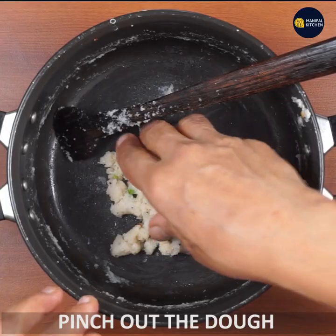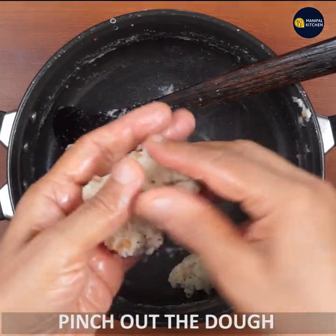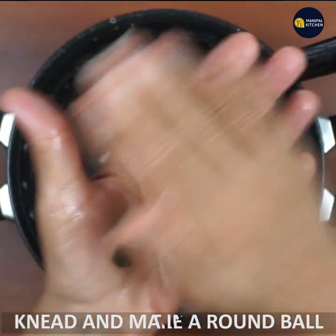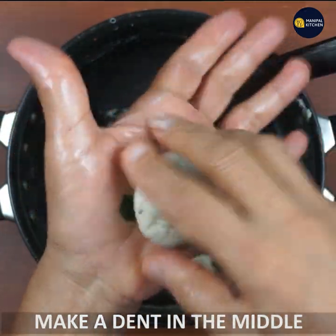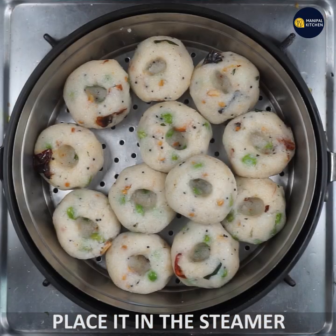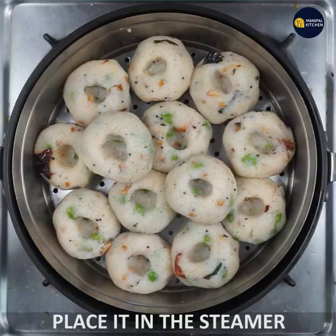Mix it up — add a little bit of heat until it falls apart. Mix it up flat, then mix it up into a small set.